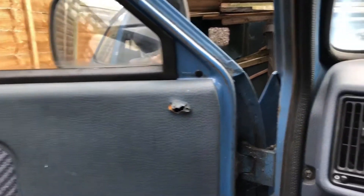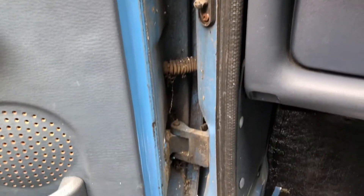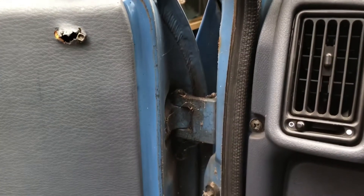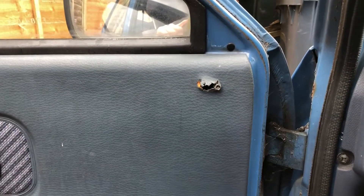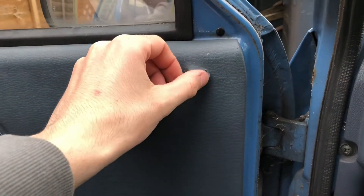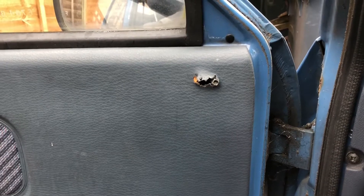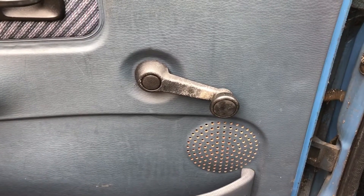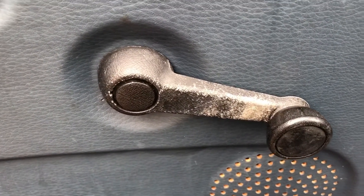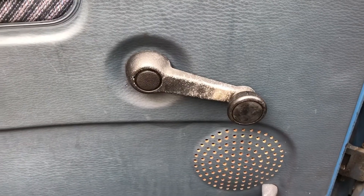Let's look at the doors. In here it's all manky so I want to clean all that up and make that look spotless in there, because door shuts are never nice. On this side, which is the passenger side, I've got the mirror adjuster missing so I'm going to need to purchase one off eBay. As I was saying before, these window winders are looking mank.